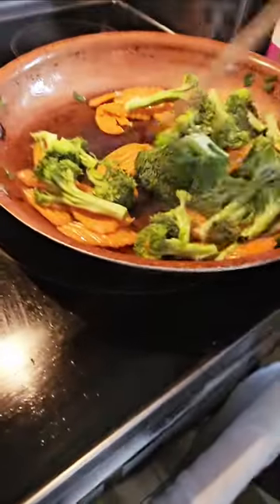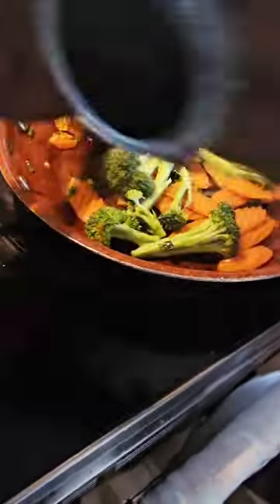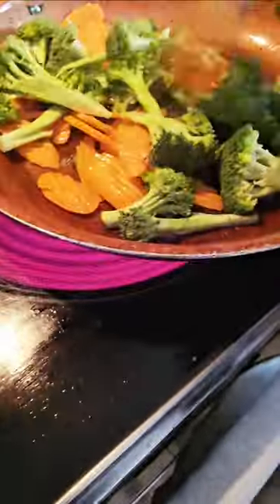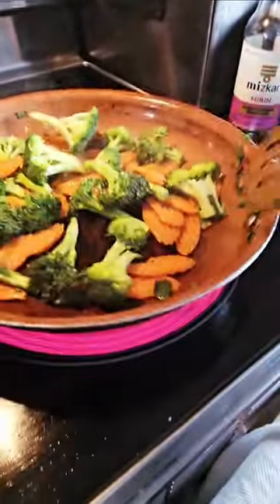I must say, I didn't like broccoli at all before, but I think I've adopted it over time. Have you always liked broccoli, Elisha? — No. — What's your favorite vegetable? — Carrots. — Carrots! I like all of this right now.